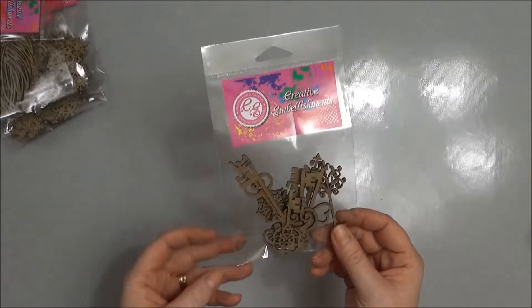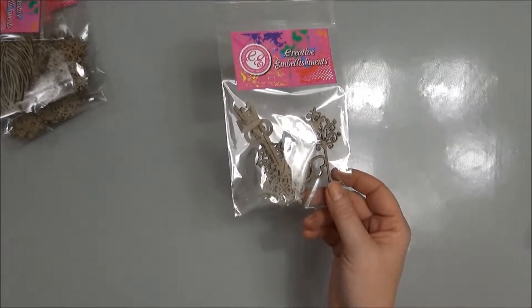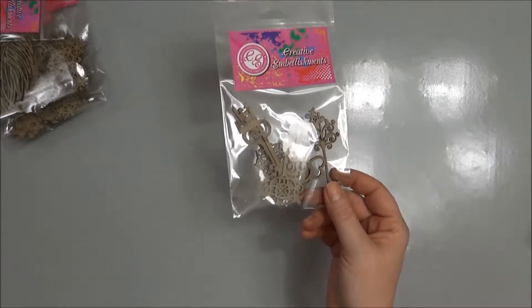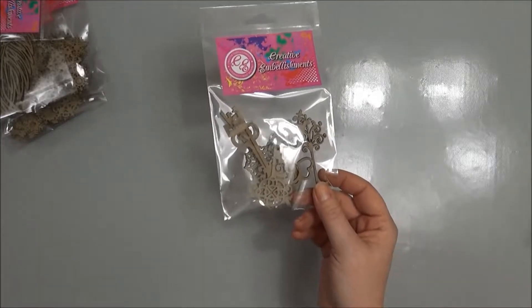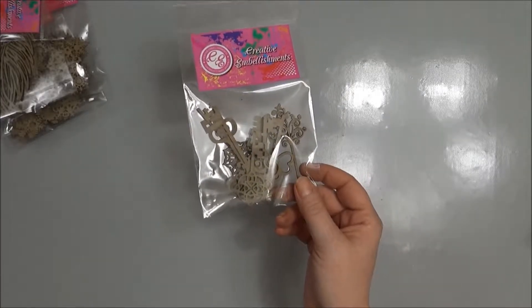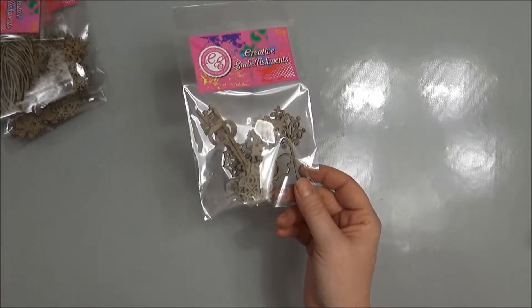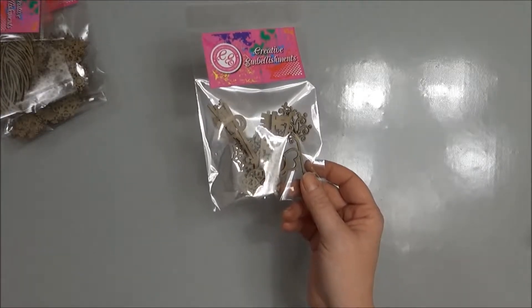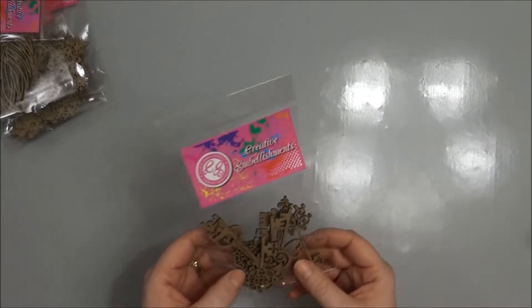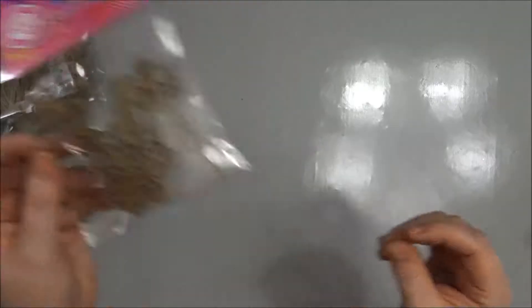The next thing I got were the keys. They're not on my order sheet. Perhaps this was a free gift — I don't know. But these are keys. I don't think I ordered them, but they're in there.